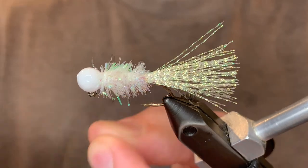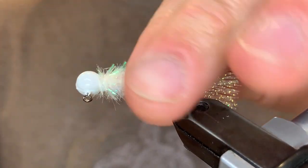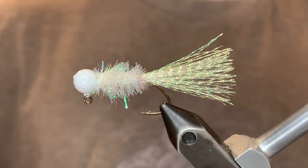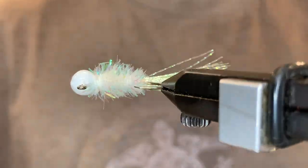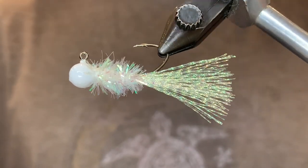And there we have it. It's a super reflective pattern — it does work in murky water and clear water, but especially well in clear water on sunny days. It drives the fish crazy. Tie some of these up for yourself and see how they do. Thank you so much for watching — if you enjoyed the video, make sure to like and subscribe.